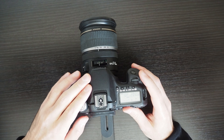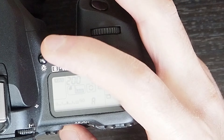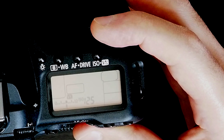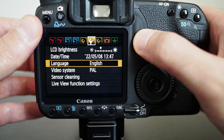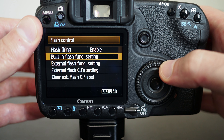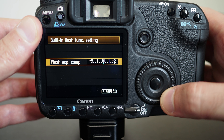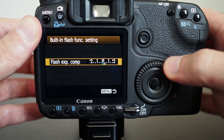The exposure compensation can be adjusted the same way as when you're not using the flash. You do have an explicit option to change the flash exposure compensation — you can go up by two stops in one-third increments, and that will adjust the flash exposure compensation.